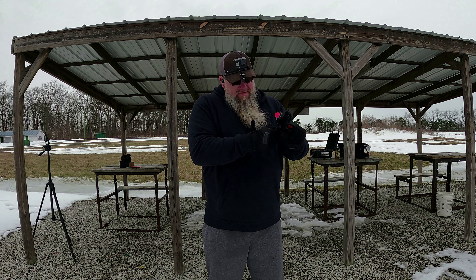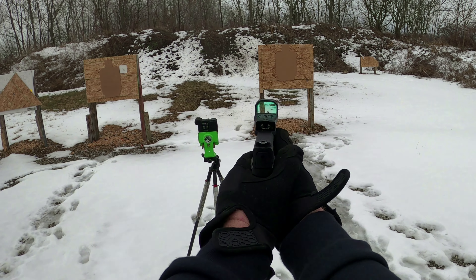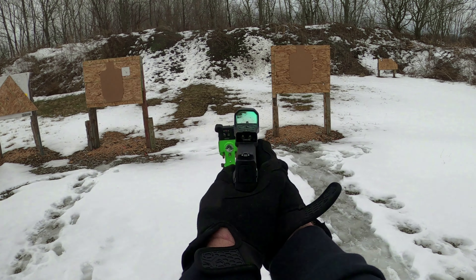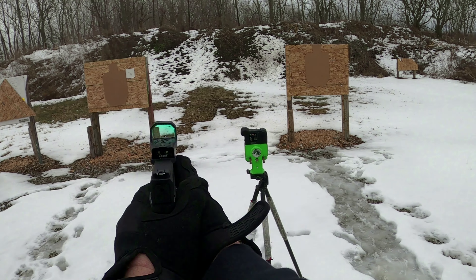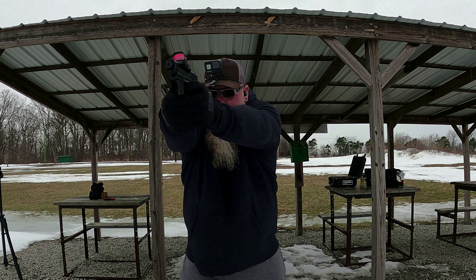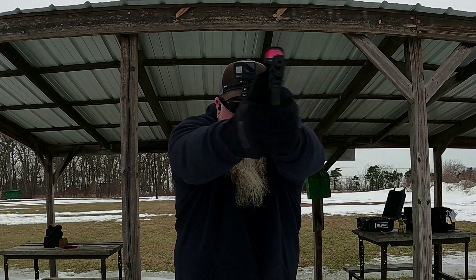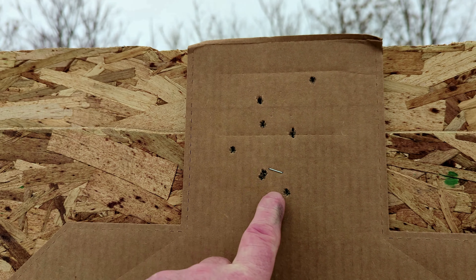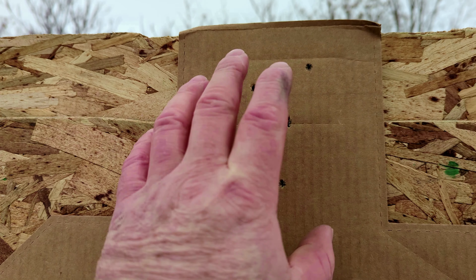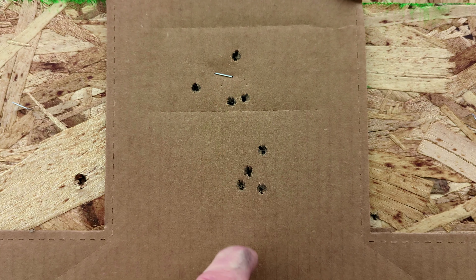This time we're going to go for all headshots. Here's our eight rounds in the head — got two here, so we got them all here. Got four in the A zone of the head and these four here.